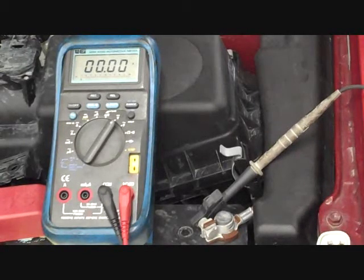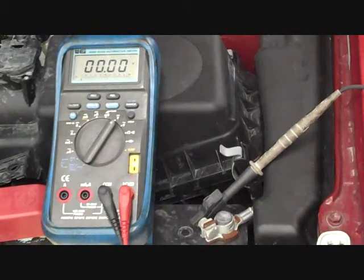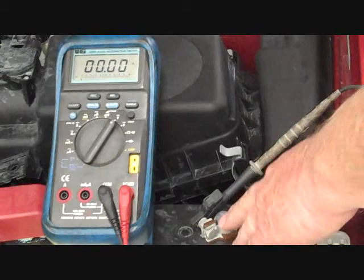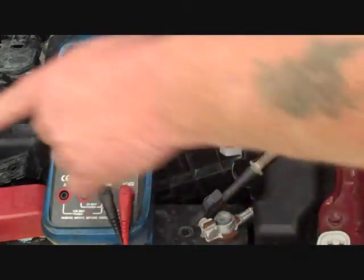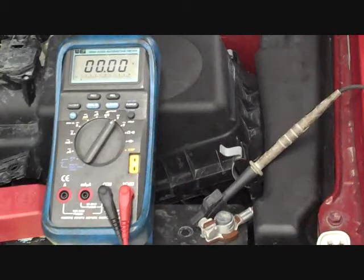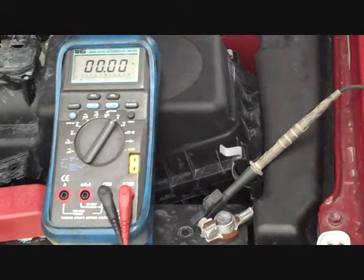Voltage drop is simply the measure of voltage potential between the points where your meter leads are connected. In this case, I'm connecting at the battery negative terminal and the other is going to the engine ground. When I start the car, I'm going to put a full current load through the starter motor through that ground circuit.